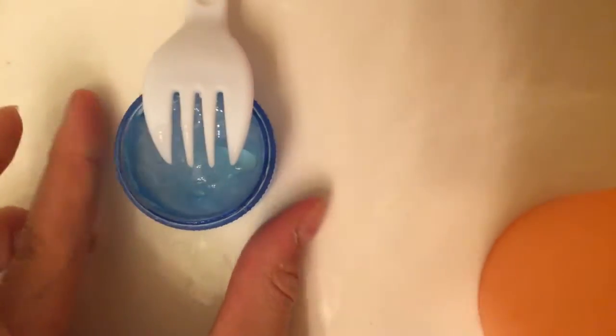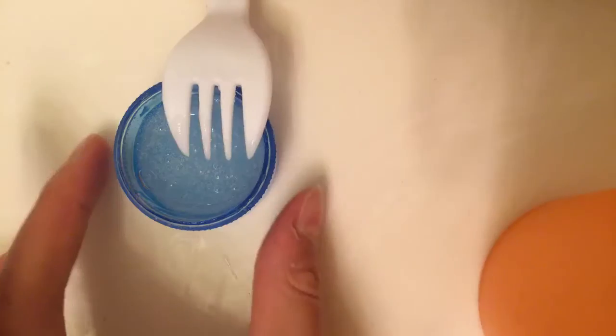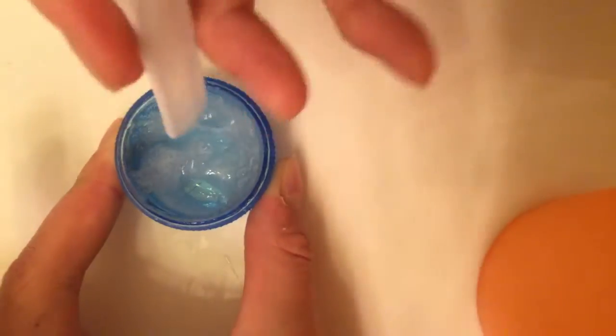And now I'm just going to add some salt. I already added it, and now I'm just going to mix. And yeah, it's already forming.